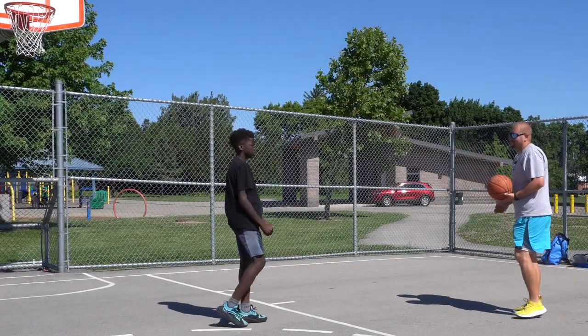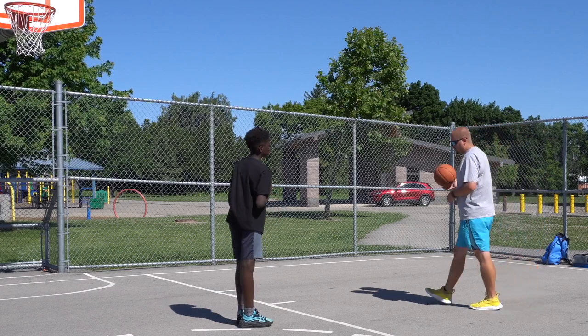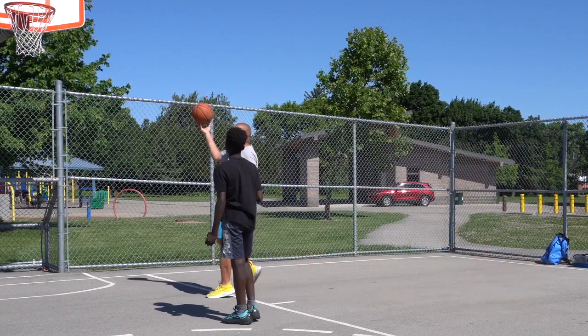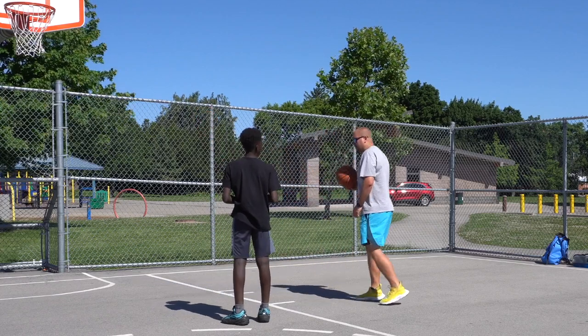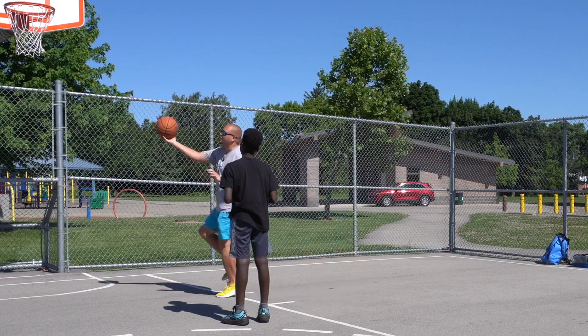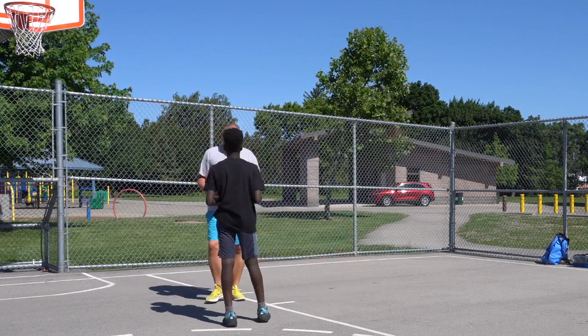You'll be me for a second, I'll be you. You're going to dribble in and go for a layup — just a normal layup, right, left, up. However, while you're going up, I want you to gather the ball with one hand and catch the tennis ball with the other hand while you go up for the layup. Think you can do that?